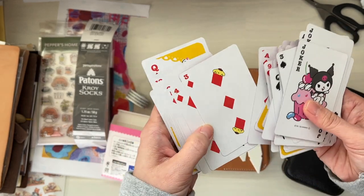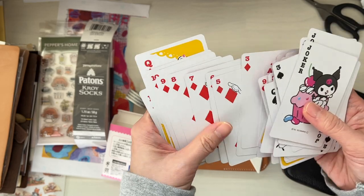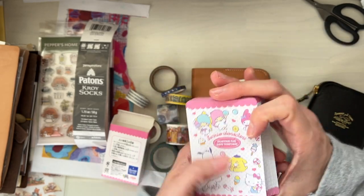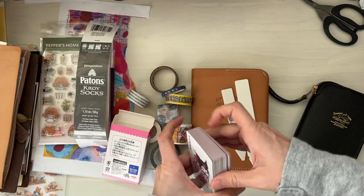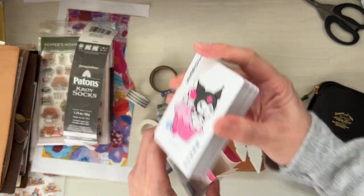Look at these playing cards — they're so cute. It's Hello Kitty! I should have bought two: one for myself to actually play with. Actually, my daughter would probably take over them.